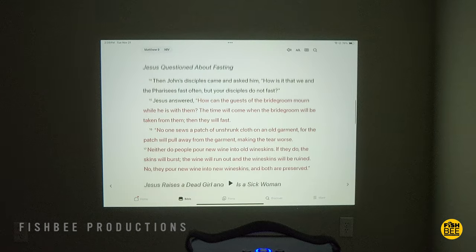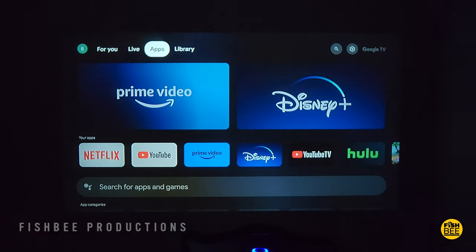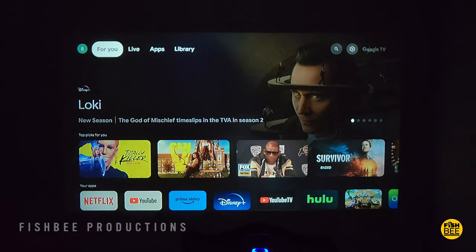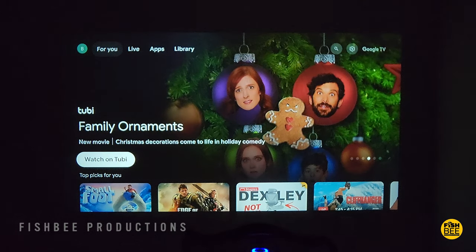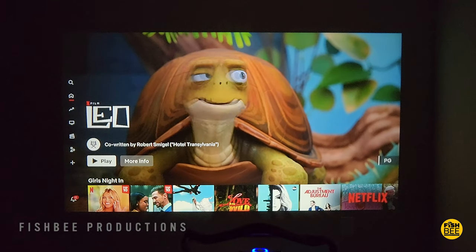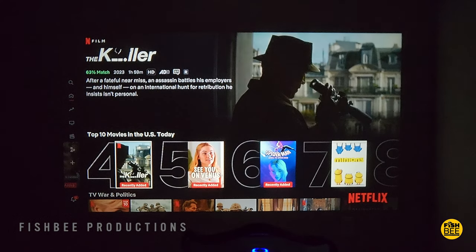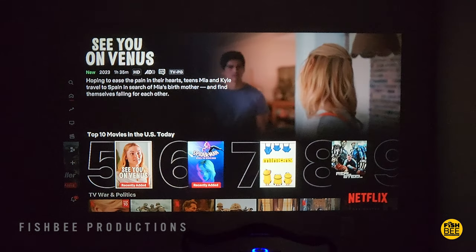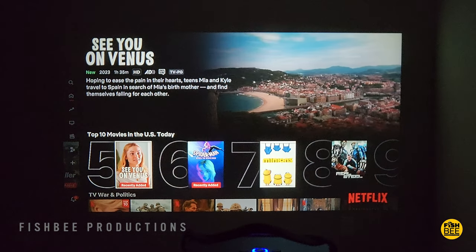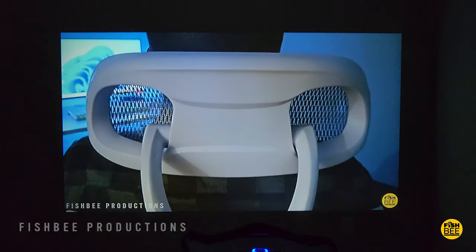Once you connect to your streaming device of choice, you'll have access to all of your apps, and to me this is probably what works best on this projector — just watching movies, TV shows, those type of things. The screen quality is actually better than I expected, probably better than most other projectors I've tested in this price range. The speakers are plenty loud enough for a small to medium sized room; they could probably use a little more bass, but you could get away with using the internal audio if you had to.